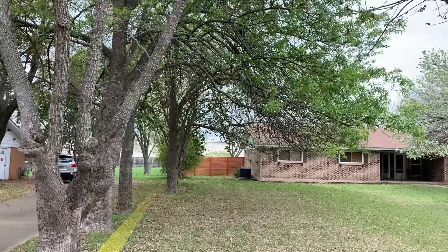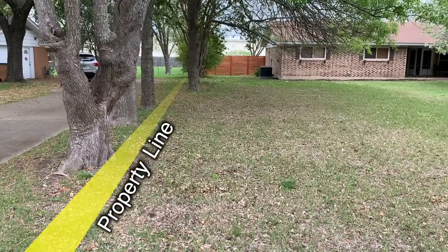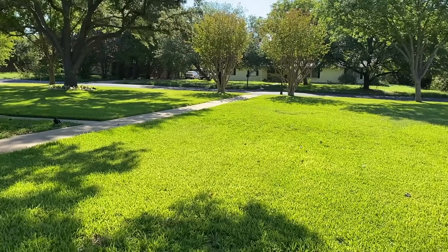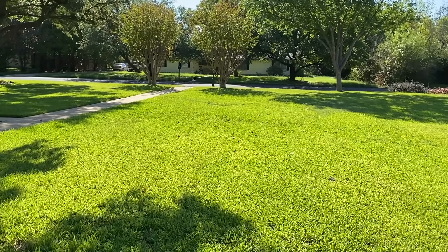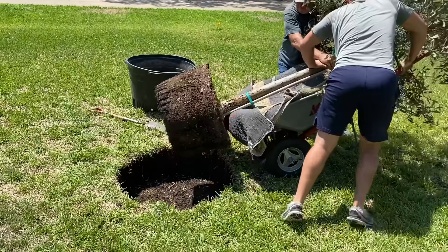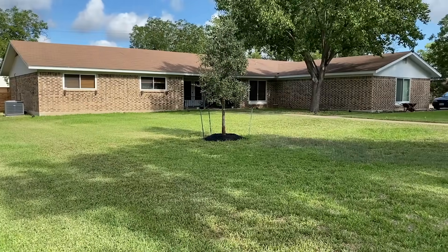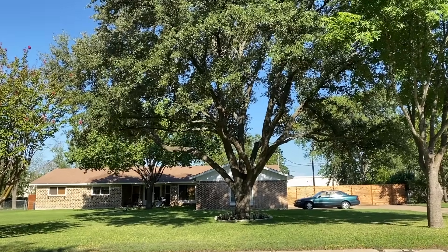Since these trees are on the property line, technically the neighbor also owns these trees. Of course, we asked, and while we have their blessing, we'll want to act fast before they change their mind. Also, we intend to plant a young live oak and want that tree to get as much sunlight and grow outward uninterrupted so it can be big and shapely like its big brother on the other side of the yard.